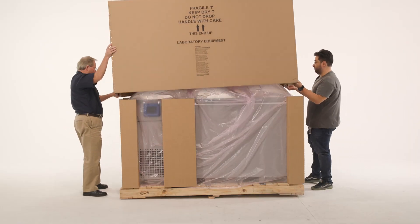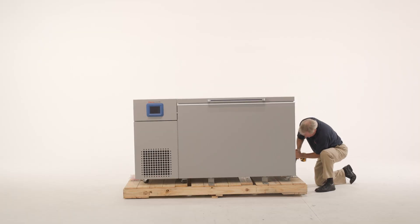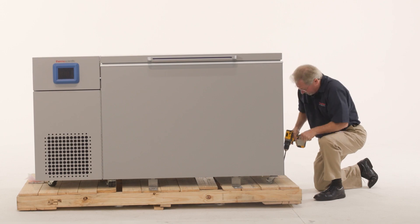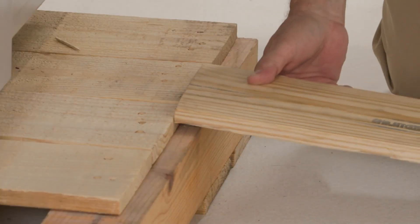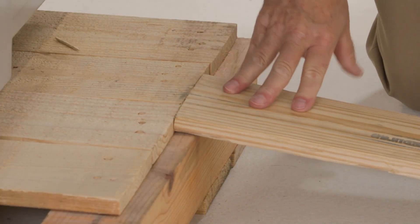When you receive your TDE minus 80°C chest freezer, use a 7/16 inch wrench to remove all the bolts securing the shipping bracket to the pallet. Remove the shipping bracket. Remove the ramp boards from the pallet and place the slotted end over the ramp brackets on the pallet. The support blocks on the ramps will be facing down.